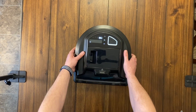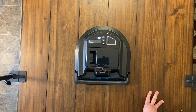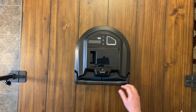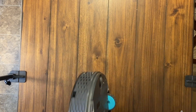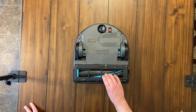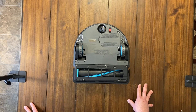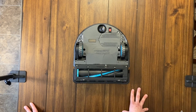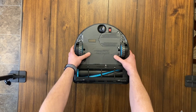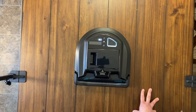I'll definitely be doing a full review on this. I'm going to give it a stress test — a hair test with dogs and cats — to see if the brush stays tangled or not. This is supposed to have a tangle-free brush design, so when it's done cleaning you should be able to flip it over and not see any hair on the brush whatsoever. I'm looking forward to testing this out. We'll see how Bissell does in the robot vacuum game.